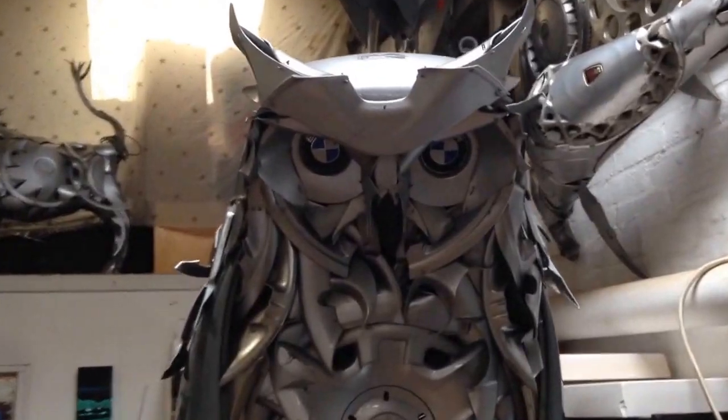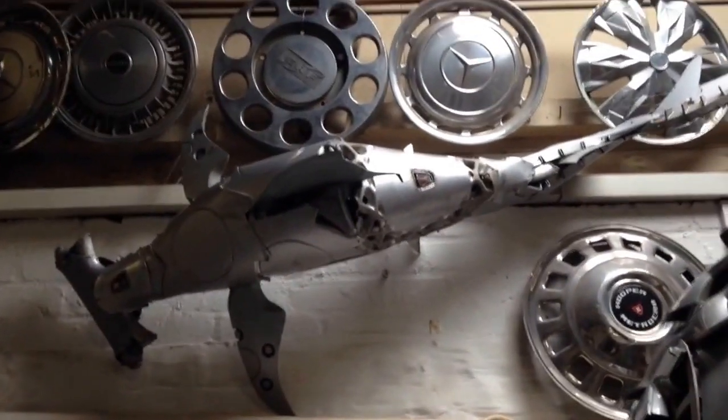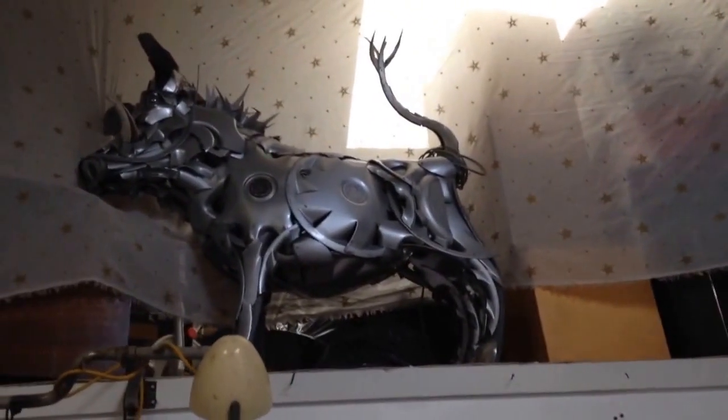It's a quick shot of an owl which I haven't quite finished yet — it's a bit of a sneak preview. There's a hammerhead, some jet fighters, and a wild boar.